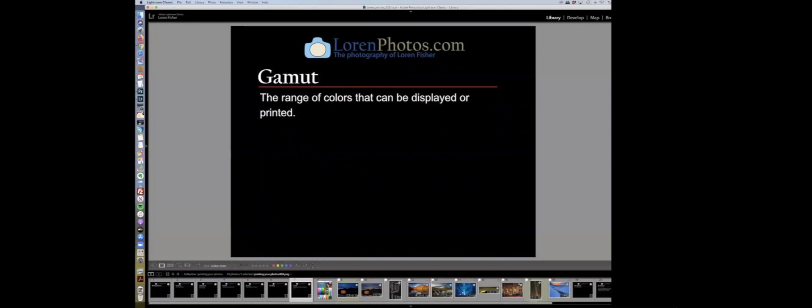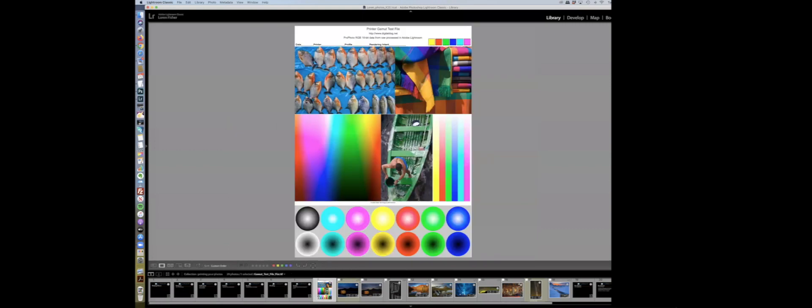Pro Photo has the widest gamut. If you're sending photos to a lab to be printed, check with them — hopefully they'll take Pro RGB so you have the widest gamut available. Different types of paper, inks, and printers all have different gamuts. When I worked in the newspaper industry, newsprint has just a tiny gamut, and I'd always be in the press room fighting about color. The gamut is a real challenge.